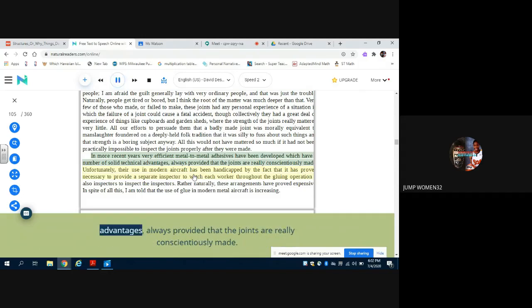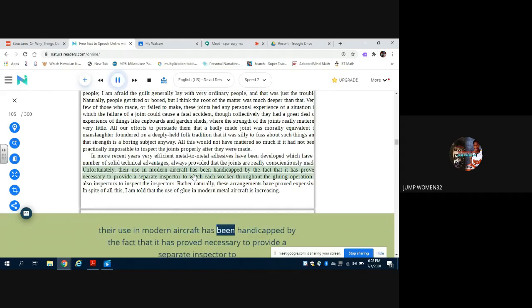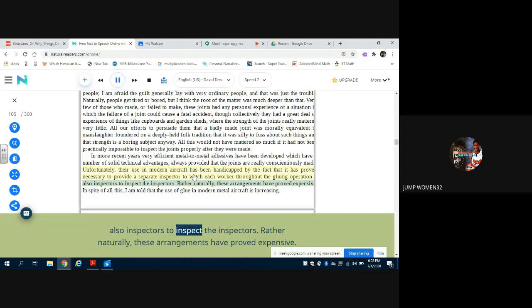In more recent years, very efficient metal-to-metal adhesives have been developed which have a number of solid technical advantages, always provided that the joints are really conscientiously made. Unfortunately, their use in modern aircraft has been handicapped by the fact that it has proved necessary to provide a separate inspector to watch each worker throughout the gluing operation — also inspectors to inspect the inspectors.